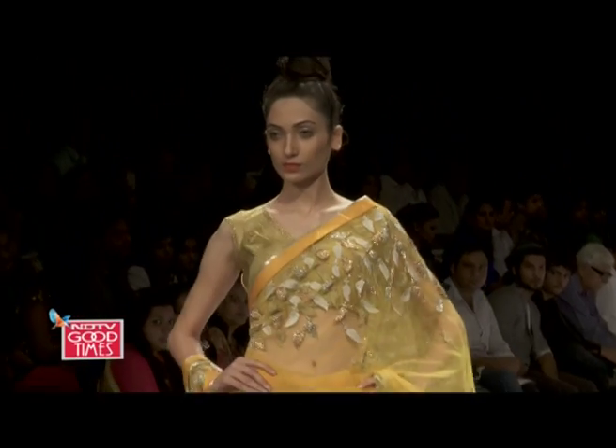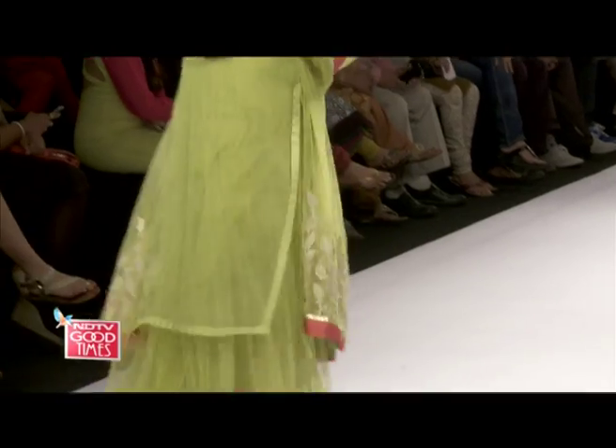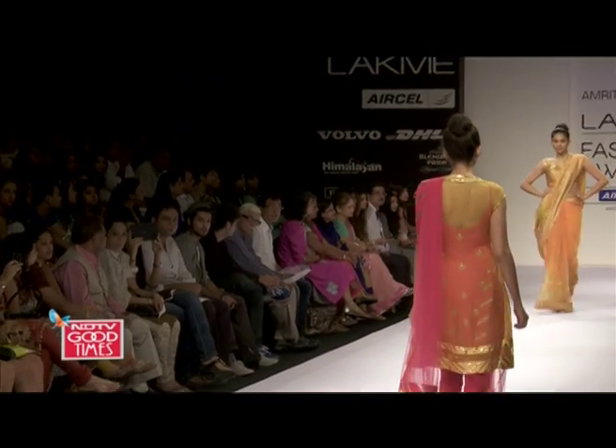For a Diwali party, it depends on how formal and grand the party is. If it's a close affair at home with maybe only 20 people, then you dress down and make it fun but festive. For guys, lovely colors like maroon or a deep royal blue — you can play with a nice theme. Those are the colors for the season.